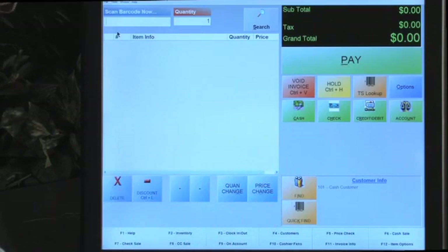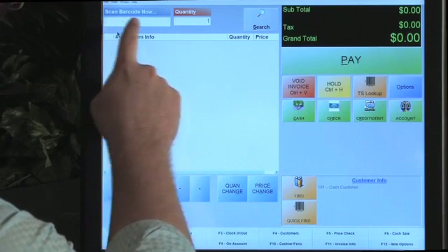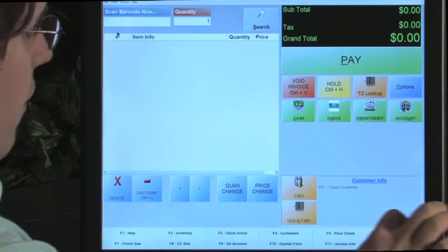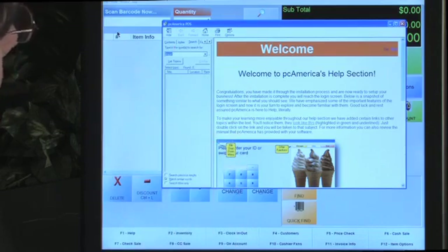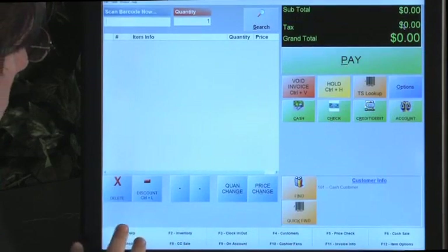Now I want to give you a brief overview of the software and how this interface works. This area is where the invoice is going to populate - when you scan an item, it's going to appear right here. Down here you can see all the function keys - F1, F2, and so on. Help is very accessible; pressing F1 will bring up a searchable help screen that's pretty intuitive.